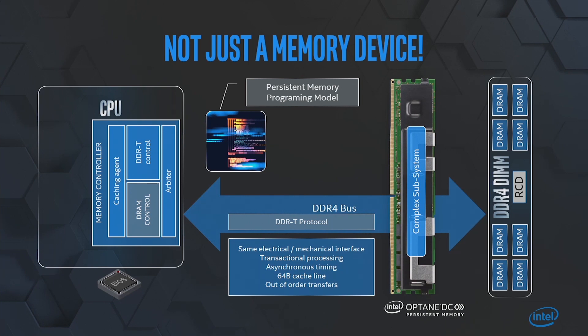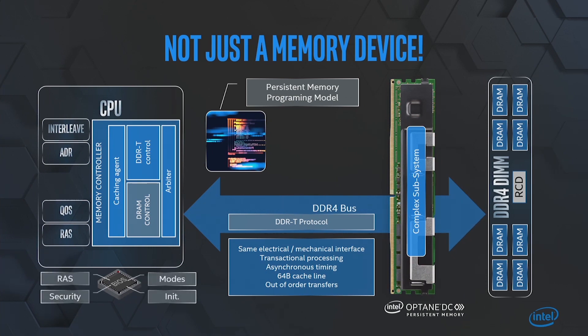We realized that we needed to also touch other pieces of the CPU to handle interleave, ADR, quality of service, RAS, et cetera. So we have many touch points across the CPU, and we couldn't have done that without changing the device significantly to allow all of that to happen.